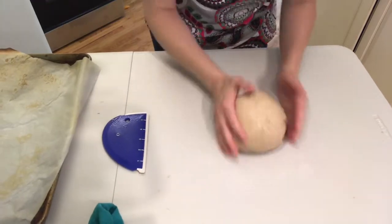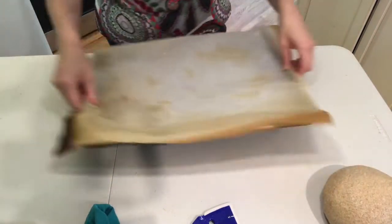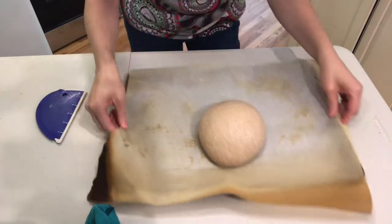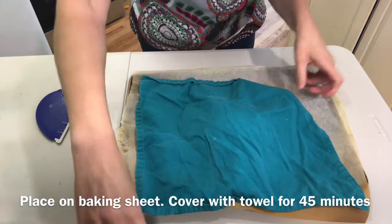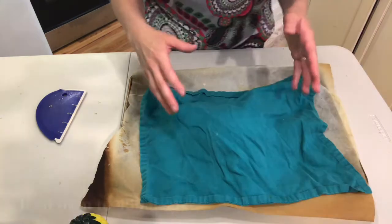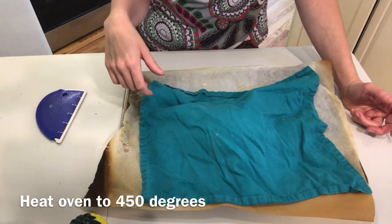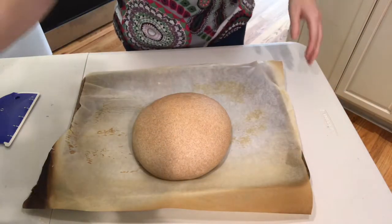After shaping, I'm going to put it on a baking tray lined with parchment paper, cover it with a towel, and let it do the second rise for 45 minutes. Thirty minutes before the end of your second rise, heat the oven to 450 degrees. It's been 45 minutes and this looks ready to go in the oven.